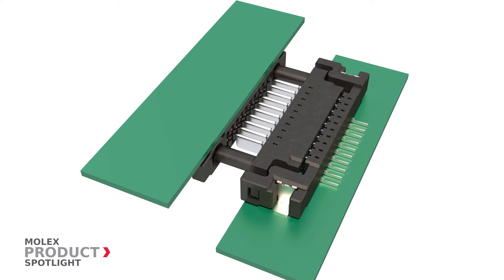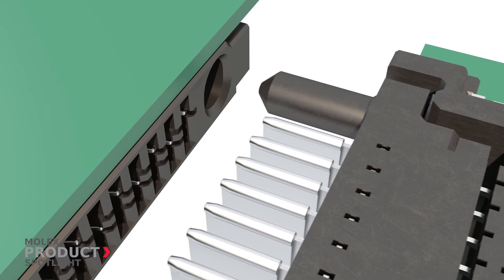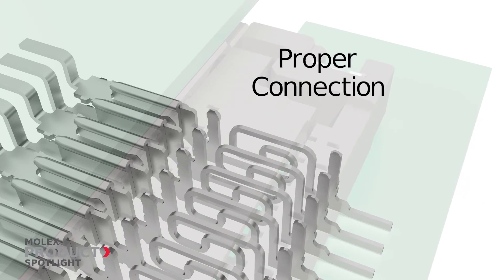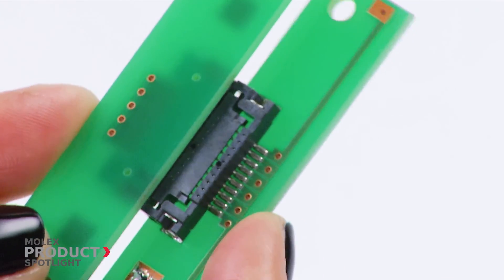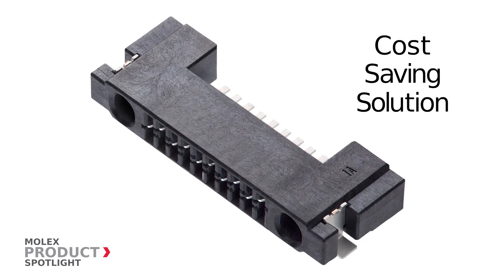The wide float range mitigates misalignment during automatic assembly and facilitates a proper connection during imprecise mating or blind joining. The FSR 1 series 1.25 millimeter pitch floating slim stack board-to-board connectors are a cost-saving solution that excel in harsh environments.